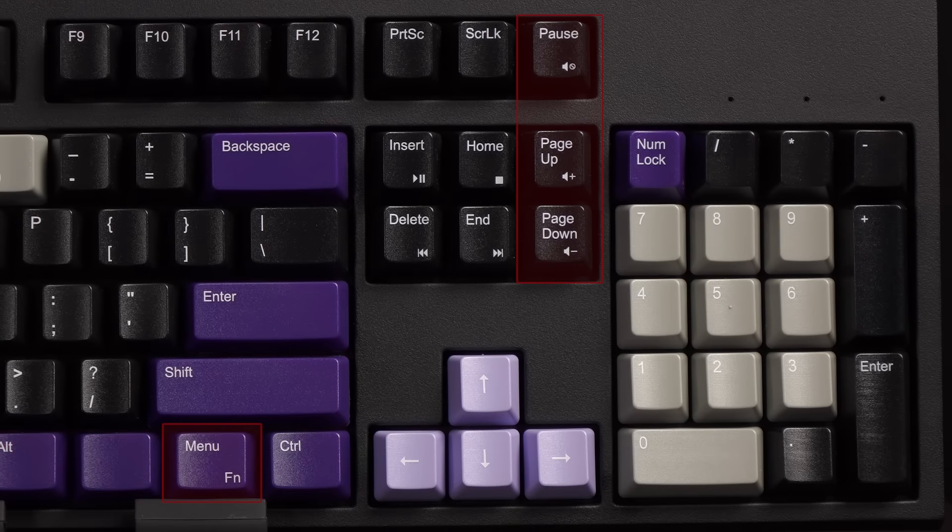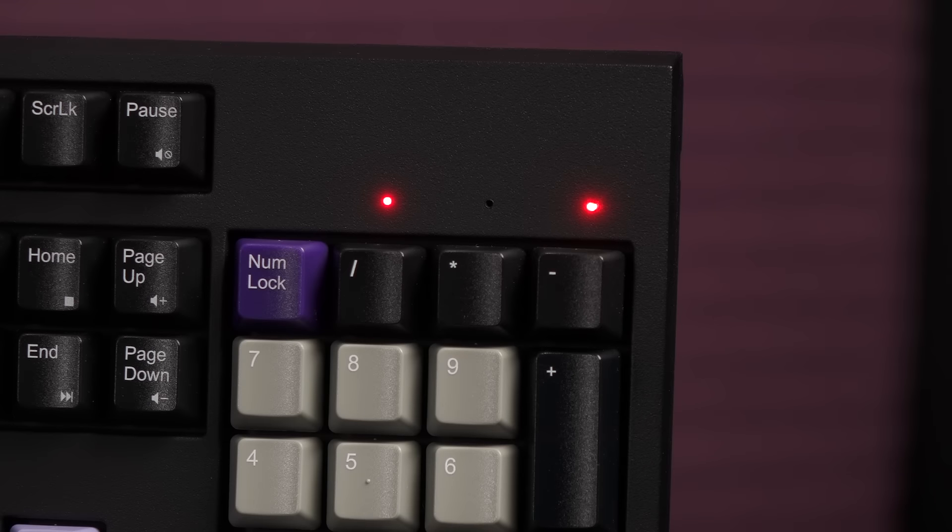Let's take a look at the function key commands. Function plus Pause, Page Up, and Page Down are the volume control keys, and Function plus Insert, Home, Delete, and End are the other multimedia keys. On the far right of the keyboard are the subtle red LED status indicators for Num Lock, Caps Lock, and Scroll Lock. I like that the red LEDs aren't too flashy, as that can be distracting.